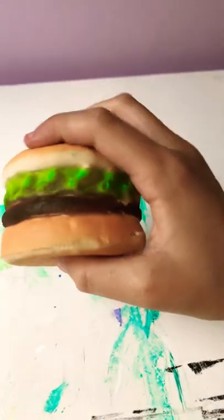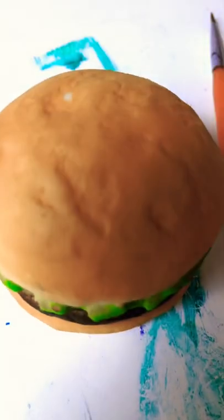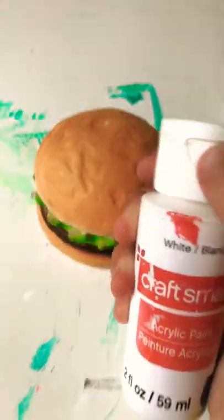So this is a burger and I'm excited to paint this. It's kind of dirty and I'm just gonna paint white over it and then give it some new layers. For some reason it smells really bad in my art drawer, but anyways here we go.